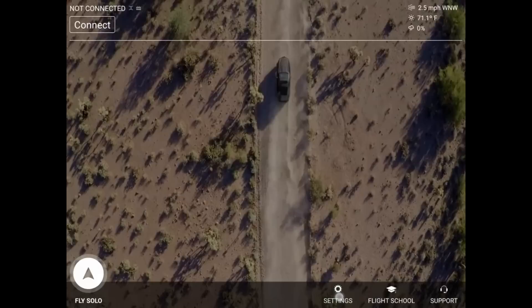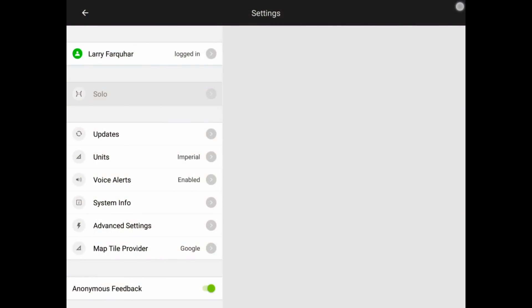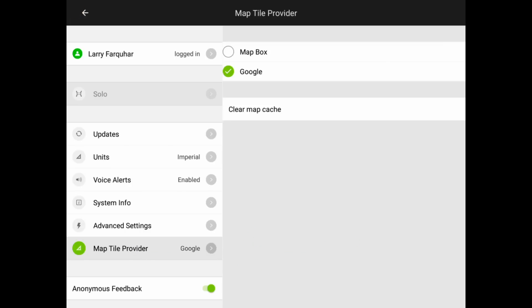Once you're at the Settings screen, down at the bottom on the left you'll see an option for the Map Tile Provider. Right now it's set for Google. We're going to change that to Mapbox. Tap on the Map Tile Provider, change it to Mapbox, and then clear your cache so you're starting off fresh.